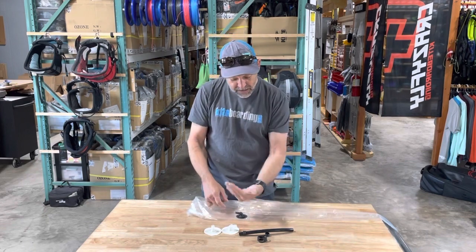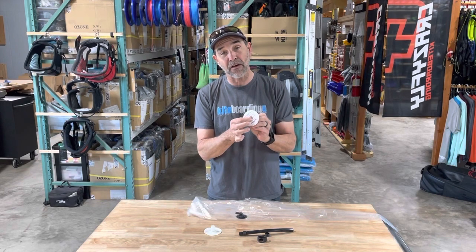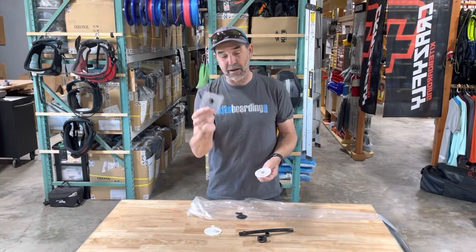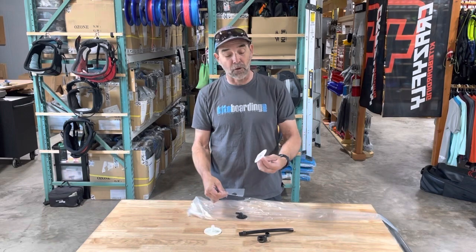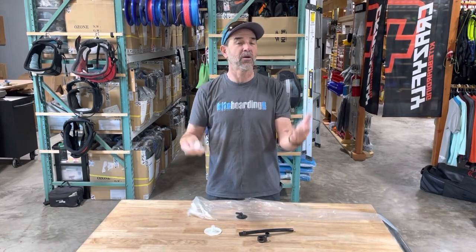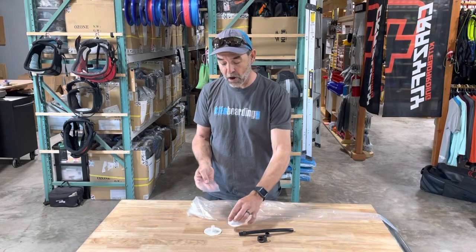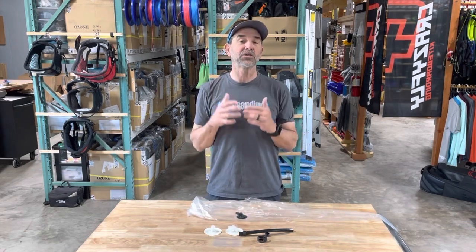In most cases you can use the packaging that the valve comes in — cut it in a circle and put that piece inside the bladder so that the center area, which is sticky on the valve, will not stick to the opposite side of the bladder. Any kind of plastic like this — cut a small hole to fill in that void — it'll stick to the bottom and it will stay inside the bladder without causing any problems. These are mega valves, so you'll have plenty of surface area to work with.